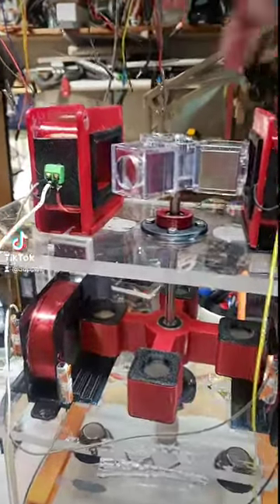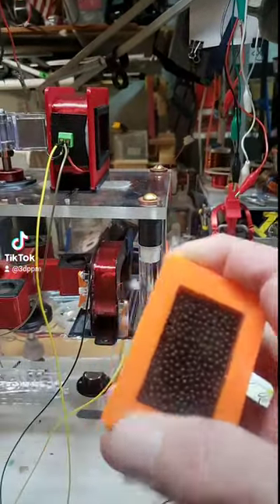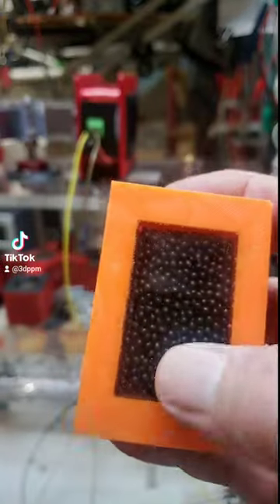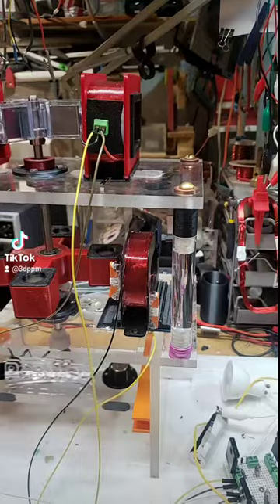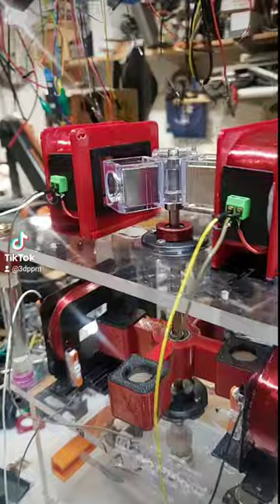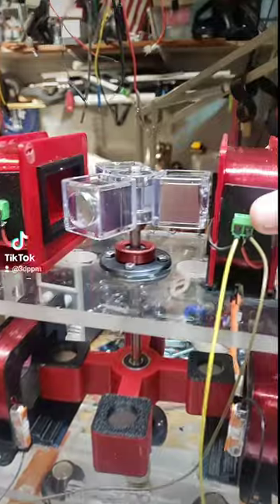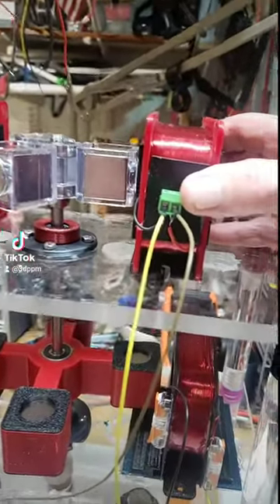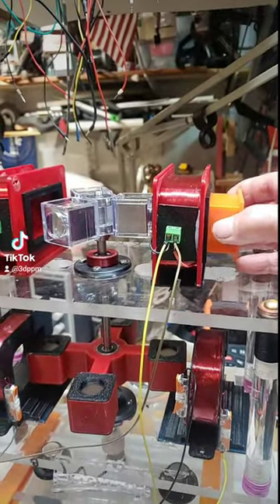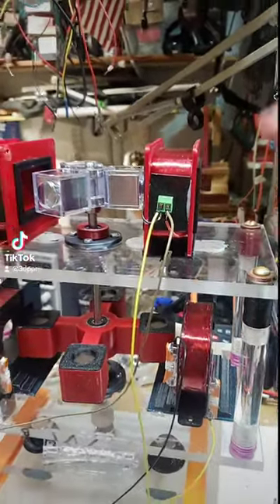These two coils up here normally take these iron cores. This is a PLA print with some BBs in there, and I've sealed it with resin. When I put it in, it basically doubles the output voltage. The problem is the coil stands — these sliding stands aren't secure enough. If I try to put this in, I can already feel the magnet pulling on it; it wants to pull it right over.